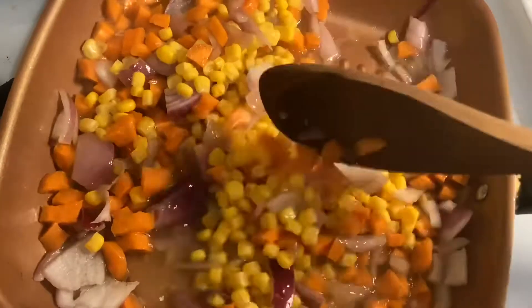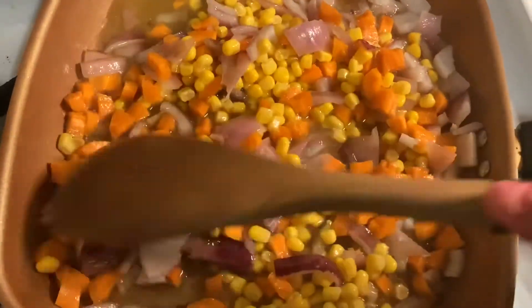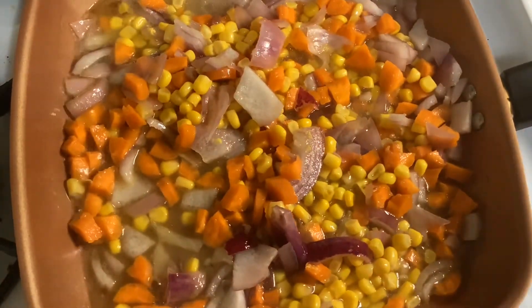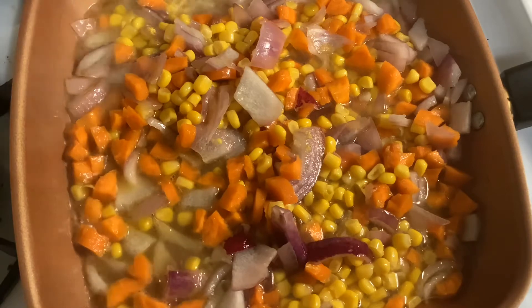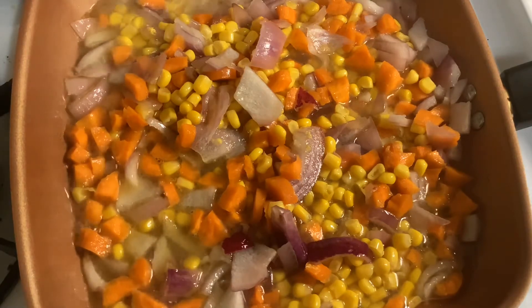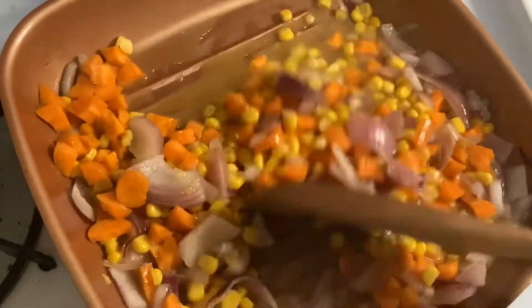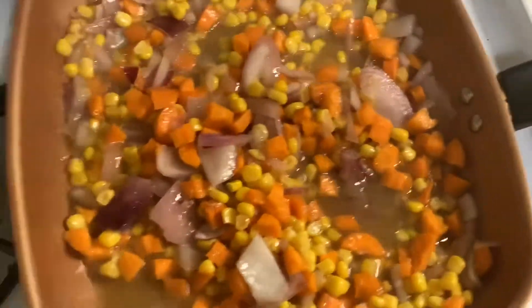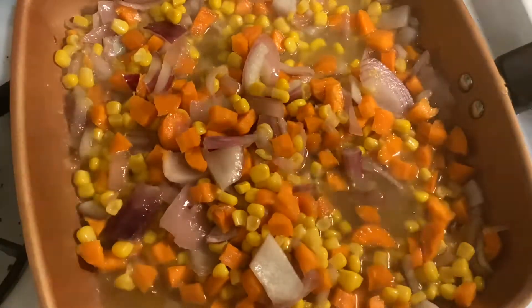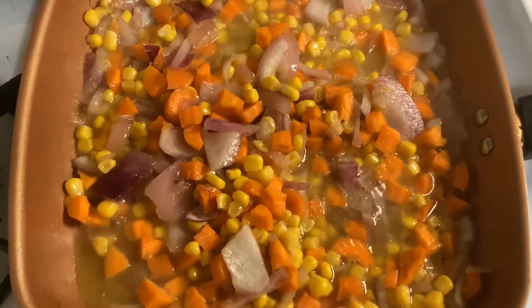Now put in the corn from the can, using the water to mix all the vegetables together. Just put some salt and pepper, a little bit, into the vegetables — not too much because the meat and the cheese are already salty.